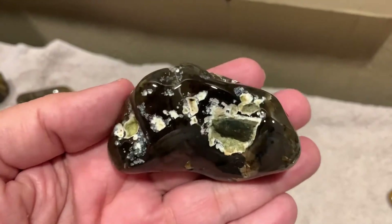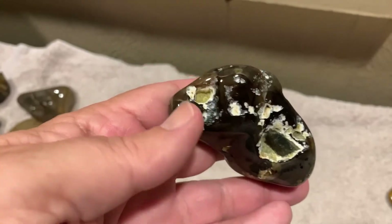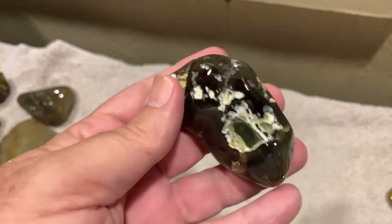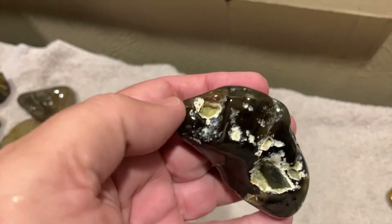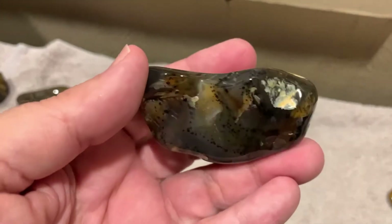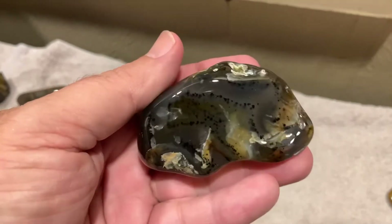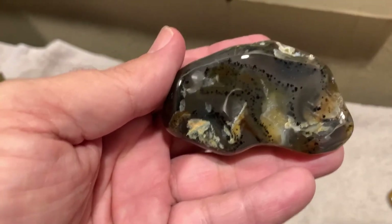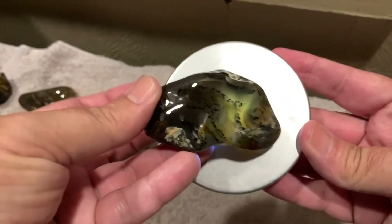Alright, this one here — the back side was totally white, all of this was solid white. I figured I'd just let it go and see what happened. Most of the white came off — the stuff inside the little holes and everything — but it still looks pretty good even with a little white on it, because that's a good looking rock. Showing them to y'all with a little light on it, it doesn't make much difference.